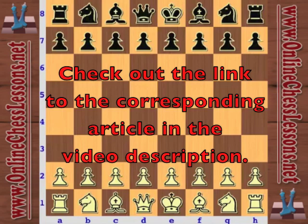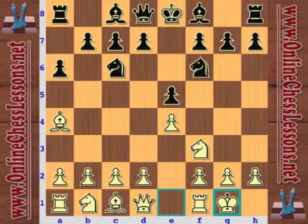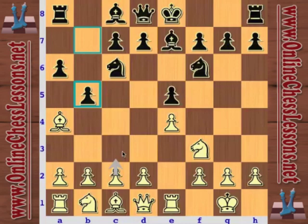This is Will Stewart from OnlineChessLessons.net and I'm going to be looking at a game from 1985. This was in Hilversum between John Timman and Garry Kasparov. Timman opens up with E4 and Kasparov is playing the Spanish game, the Ruy Lopez here with Bb5. And with Nf6, this is pretty much mainline stuff.